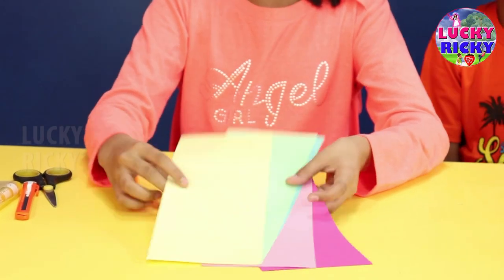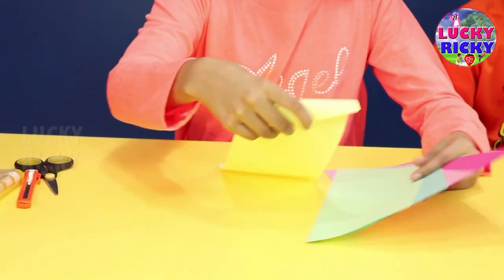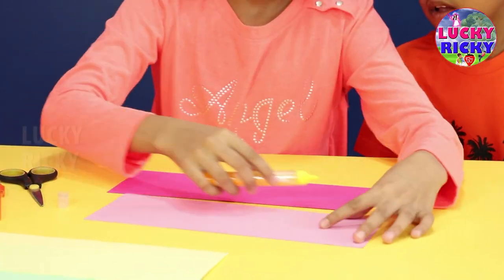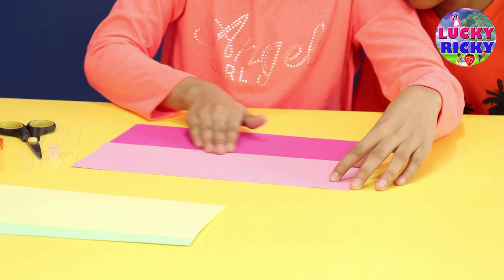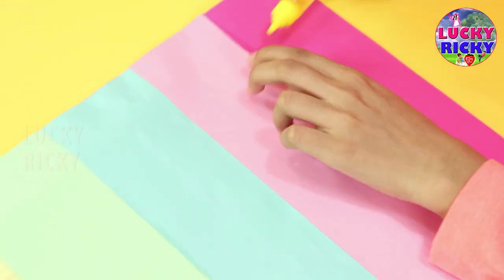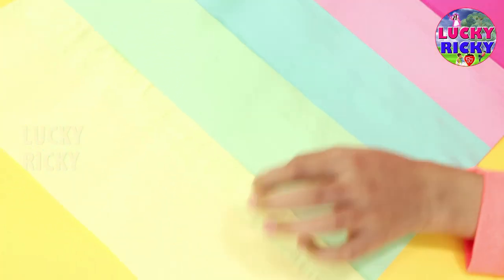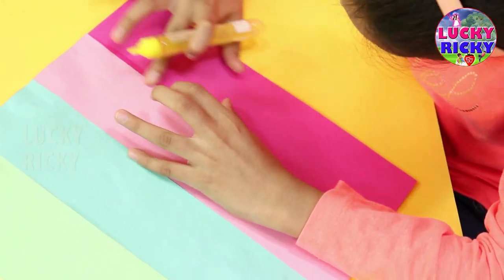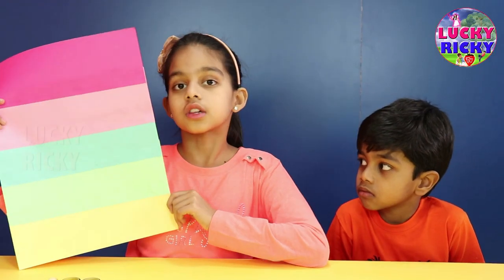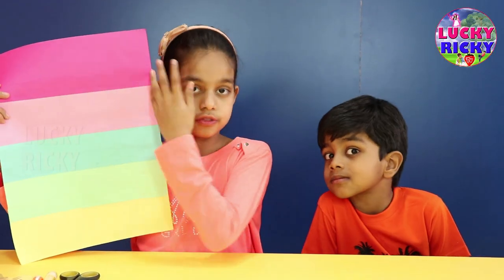I cut them into half and this is how they look. Now we have to glue them all up together. This is how it looks after we stick all 5 colors.